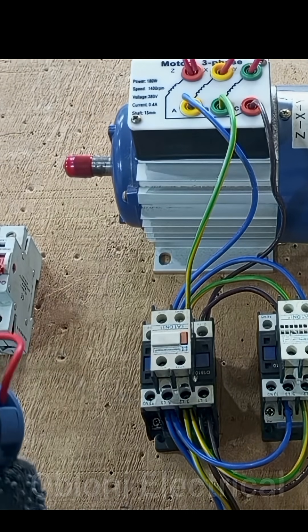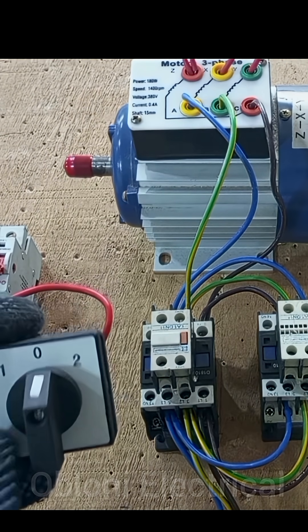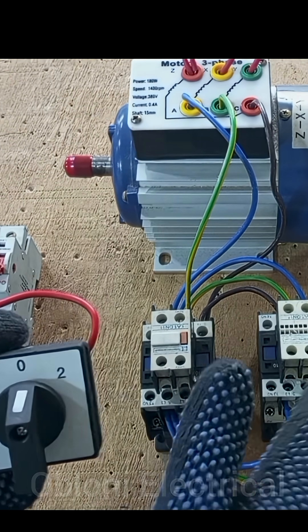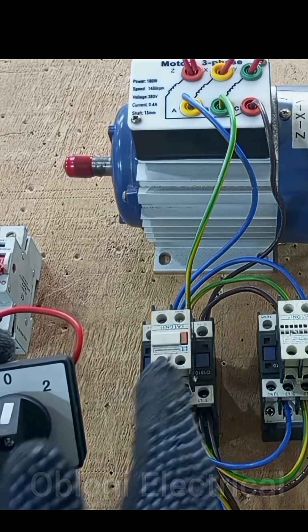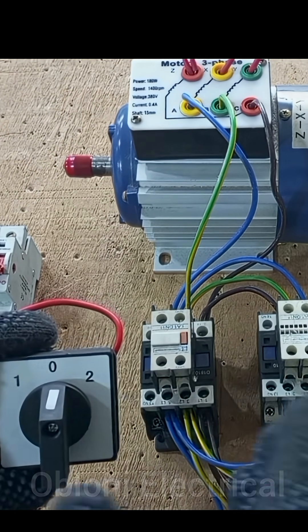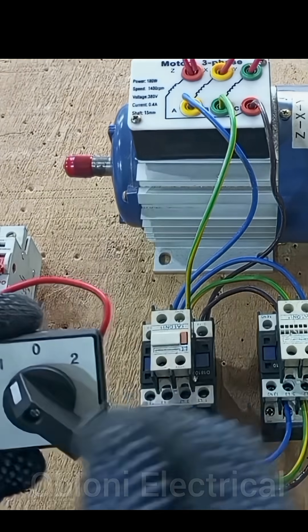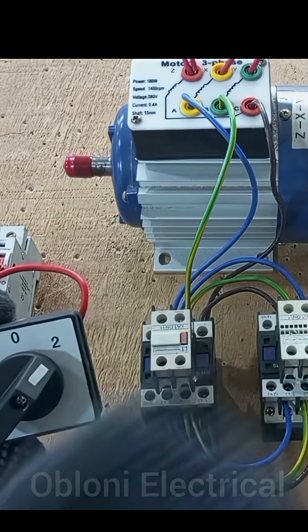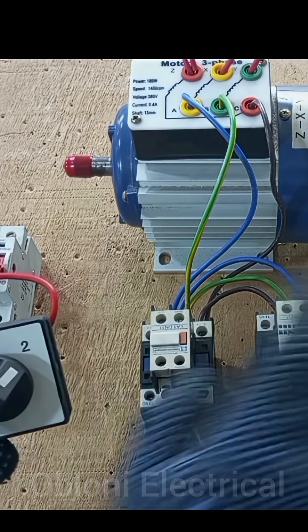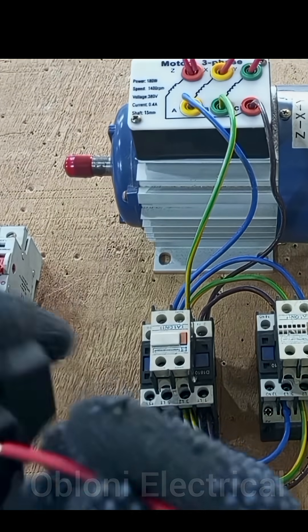The next thing we have to do is take a connection from this switch to power the contactor. We need to decide which terminal controls forward and which controls reverse movement of the motor. When the switch is at position one the motor will move forward, and when it goes to two it will reverse. This contactor will be the forward contactor and this one will be the reverse contactor.